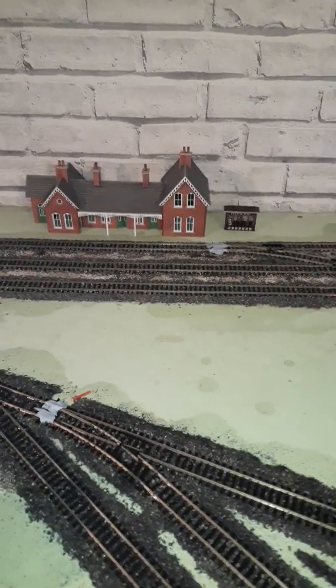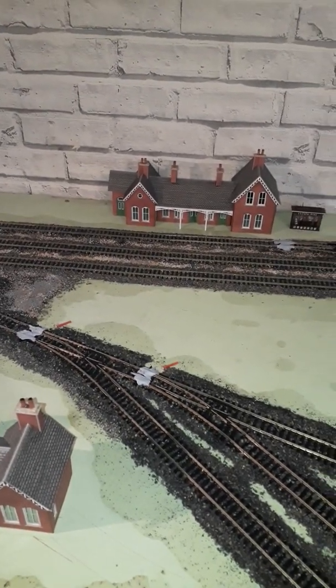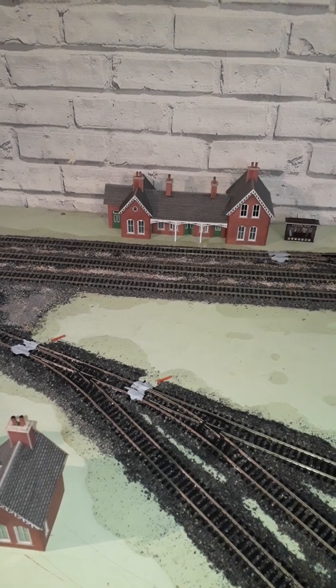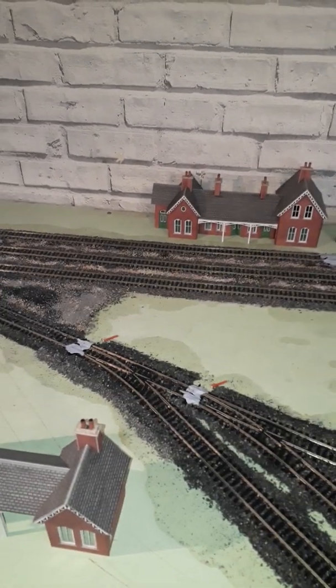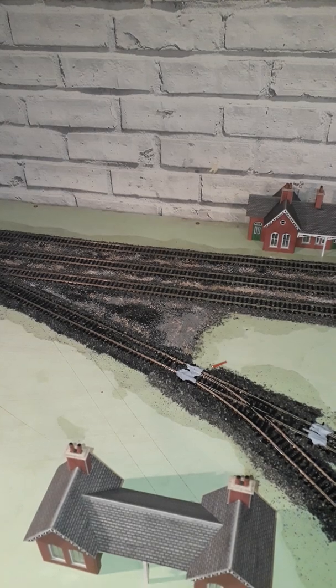I am going to be extending the layout, hopefully making a double height, and eventually it's going to go on a pulley system. But as I said, we have got a lot of issues within the family — parents on both sides, and nans and granddads — there's too much going on, so there are little bits that I'm doing. What will be coming around eventually is I'll be making my own street lights, so stay tuned for that.